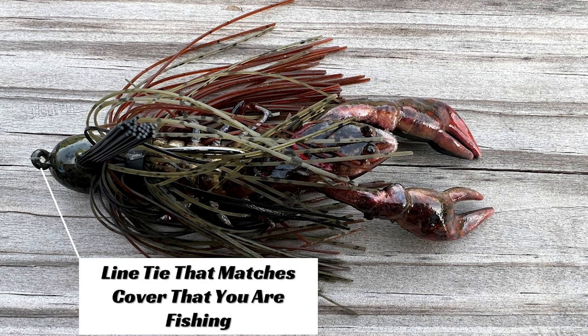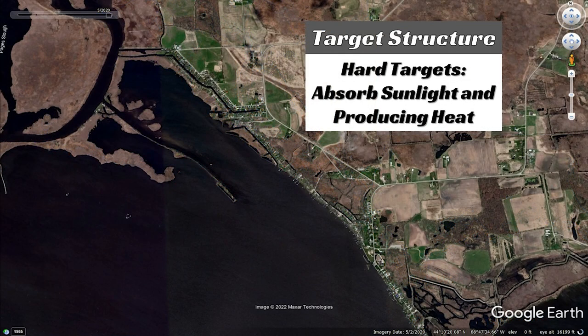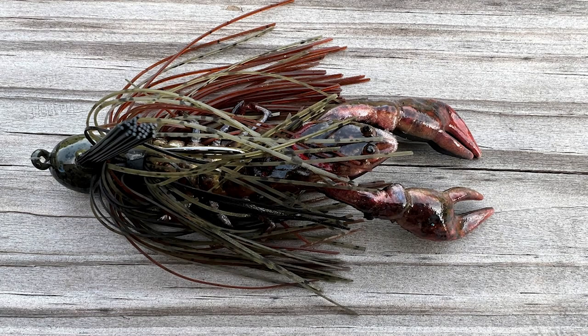Another thing I like to do is make sure I'm using a jig that has a line tie matching the cover I'm fishing. In the fall I like to fish hard targets — docks, stumps, laydowns, rocks — because those hard targets absorb sunlight, produce heat, and fish like to sit around them. When fishing hard cover, I want a perpendicular line tie to my hook, because it will come up and over limbs, branches, rocks, and dock posts much better than a parallel line tie. A parallel line tie works better in the grass.